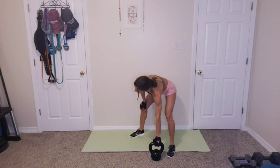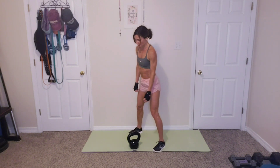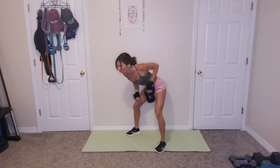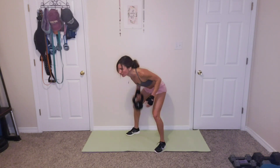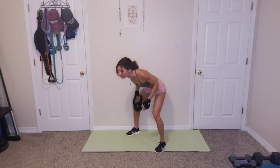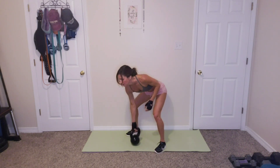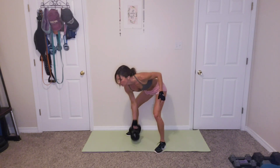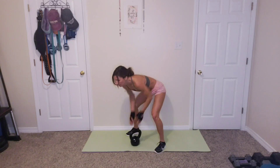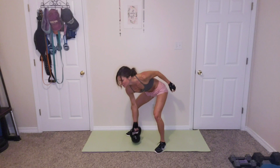12 rows, alternating, 6 and 6. That's it guys, let's go. 1, 2, 3, 4, 5, 6, 7, 8, 9, 10, 11, 12. Holy moly.